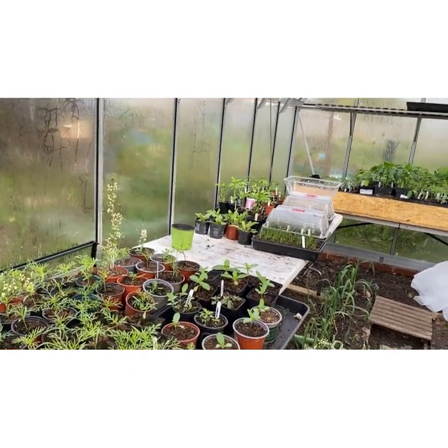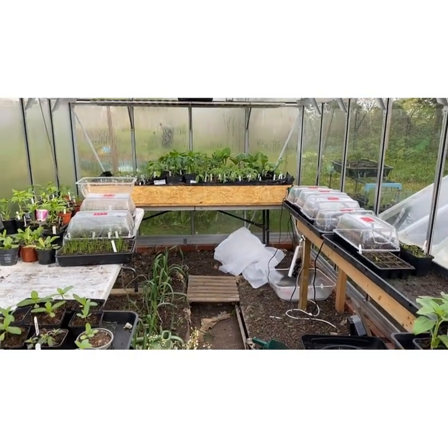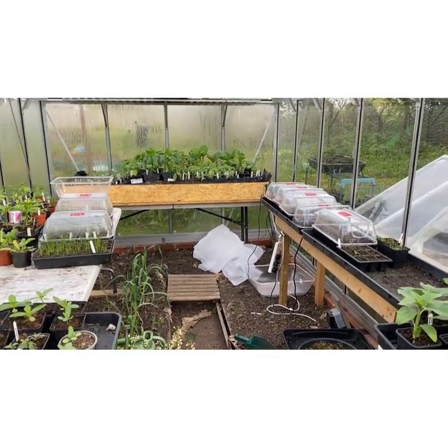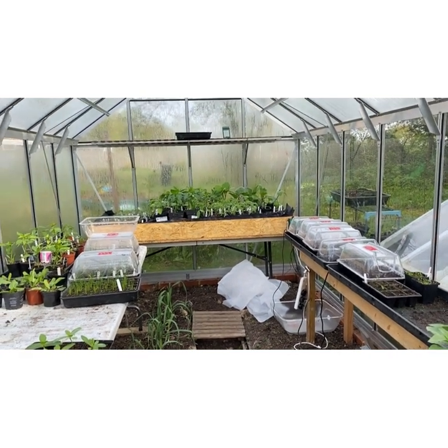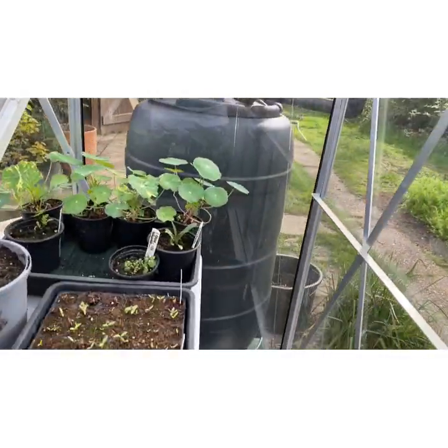So onto the greenhouse. Most of this stays covered up at night with fleece and some plastic lids go on top of the tender things to keep them a little bit warmer. Temperatures are about six degrees at night at the moment — not too bad — but there are some things in here that definitely don't want to get cold.